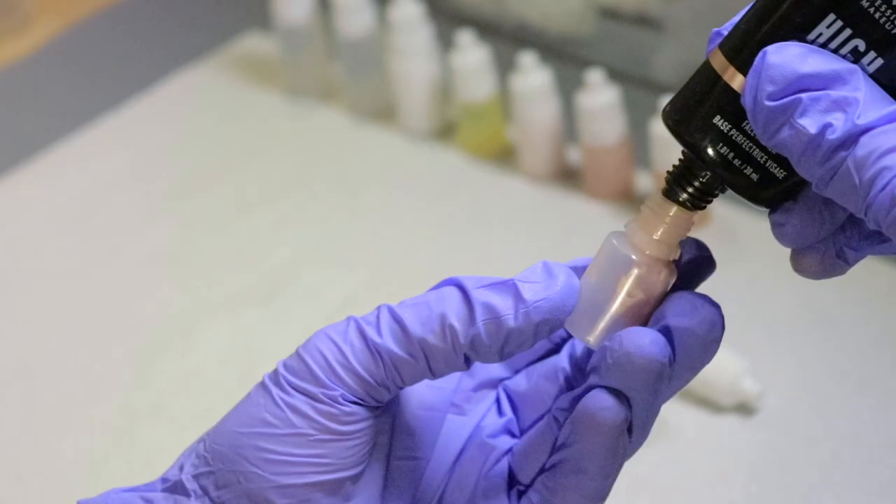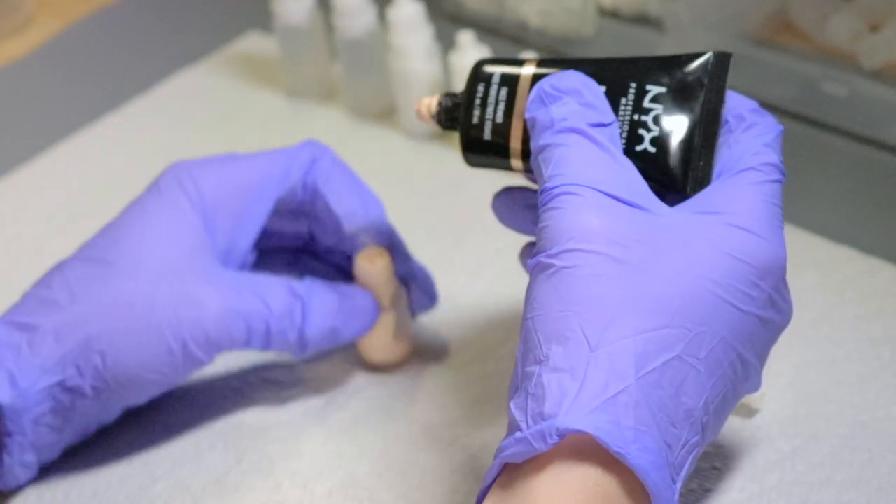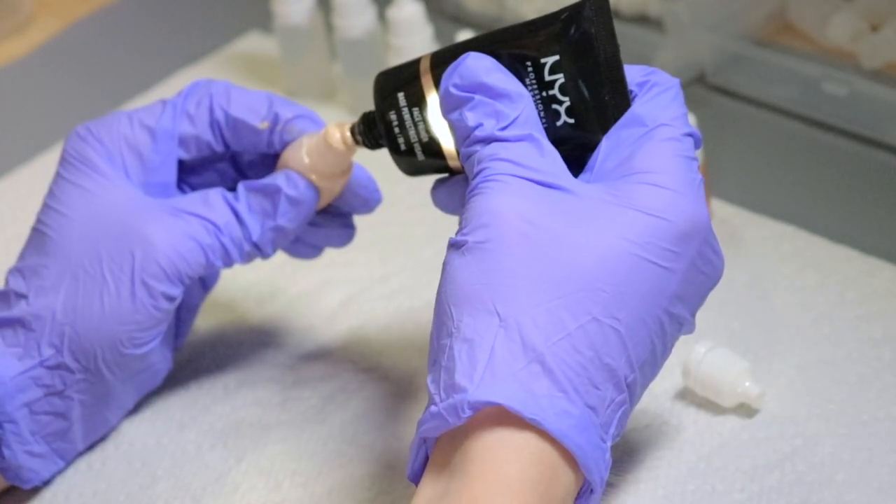I also have the High Glass from NYX, which is a face primer that's very shiny. I love using it as a highlighter, to mix with foundations for a more glowy look, to apply as a primer, and I also apply it on the body sometimes. Great product.